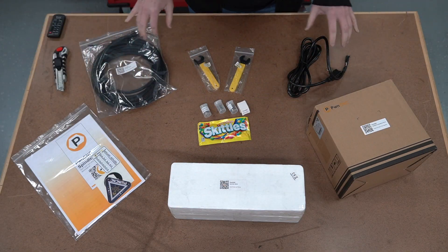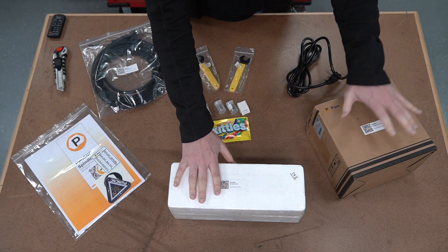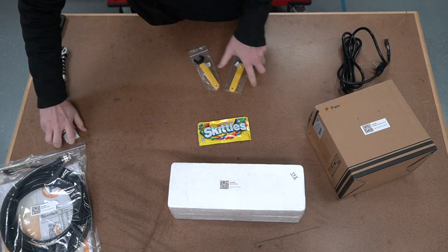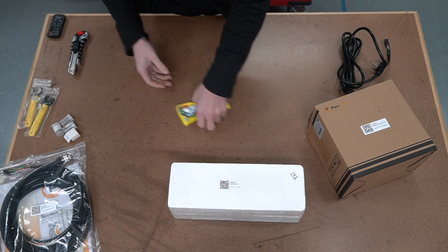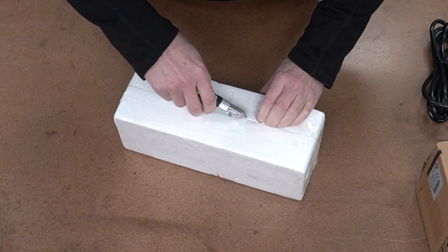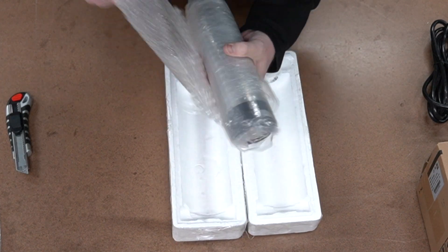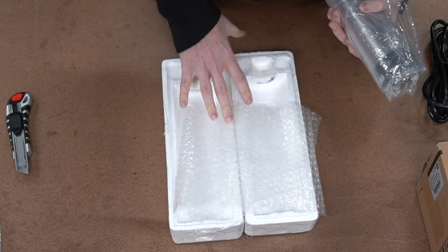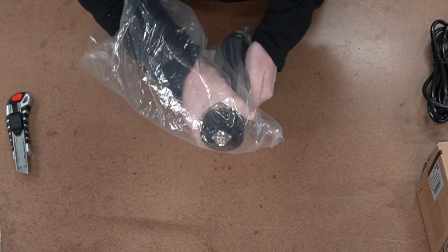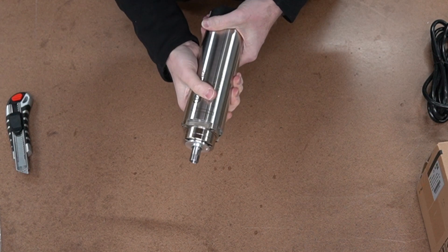I've rotated everything around on the table so we can get a better look at things. Let's jump in and start looking at the motor and the VFD. The motor comes well packaged in styrofoam, then bubble wrap and plastic — I didn't want anything damaging to happen to it. This is the 1.5 ER 65mm body motor.